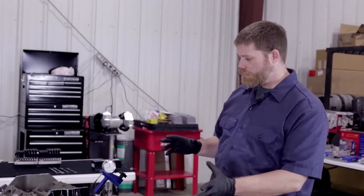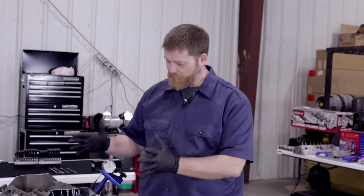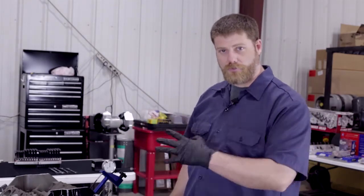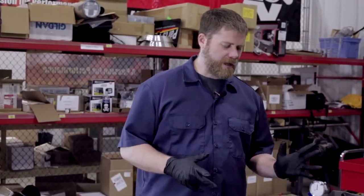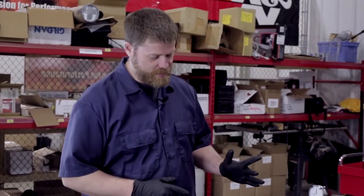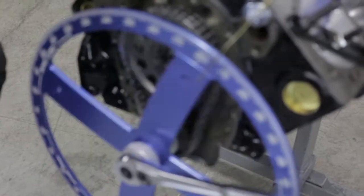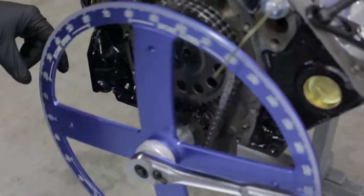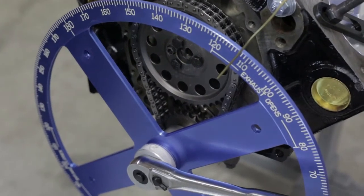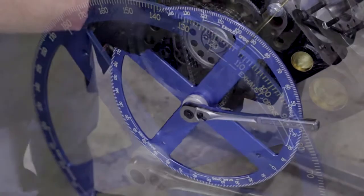There are a few tools we're going to show you that you'll need to degree this cam. Coming in closer, we'll show you our setup. We've got our ProForm crankshaft adapter to turn the crank with, and we've also got the adapter that gives us the ability to put the ProForm degree wheel on there.